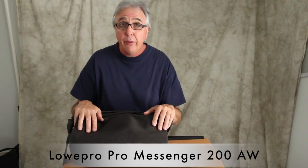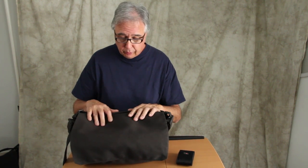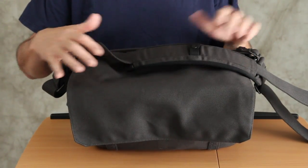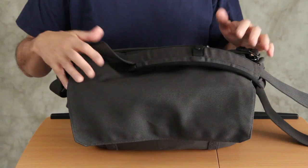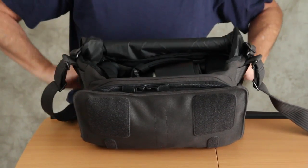I want to take you inside the Lowepro ProMessenger 200AW bag. This is a terrific tool for event photographers, photojournalists, and shooters on the go. I hope you saw the companion movie where I explained the basic features of the bag. Now I want to go inside and talk about the contents itself.